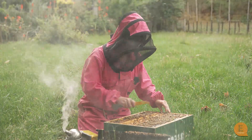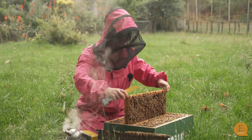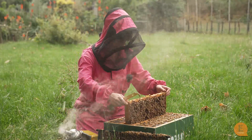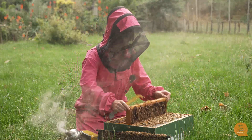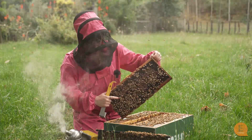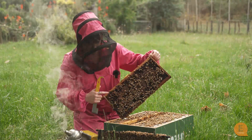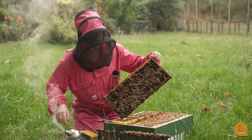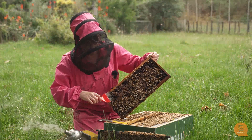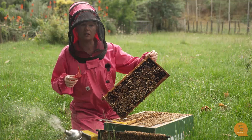This brood here is all just worker brood, which you can still use the capping scratcher on, but it's a lot more difficult because worker brood is quite flat and flush with the rest of the frame. But when we find some drone brood, I'll show you how it pokes out. Okay, so we have some drone brood here. You can see up here — this is our drone brood and it pokes out more, while our worker brood is quite flush with the rest of the frame.